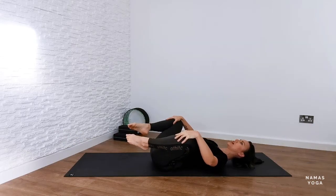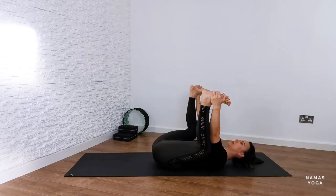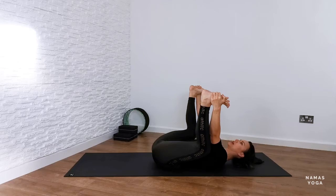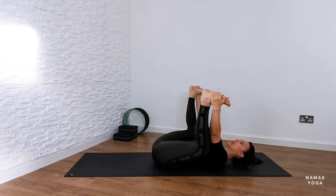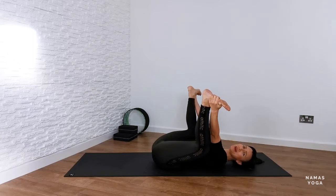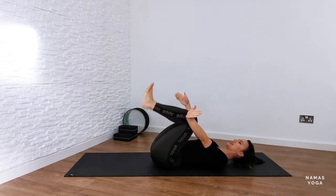Bring both knees in towards the chest, then open the knees out super wide — soles of the feet facing up towards the ceiling, hands onto the hamstrings or feet or ankles — happy baby pose. Allow the legs to move down to the sides of the body. Take some nice deep breaths, shoulders moving away from the ears. This is a really nice way of opening up your hips, lower back, and inner groins — especially good if you have a sit-down job or any tightness in the body.